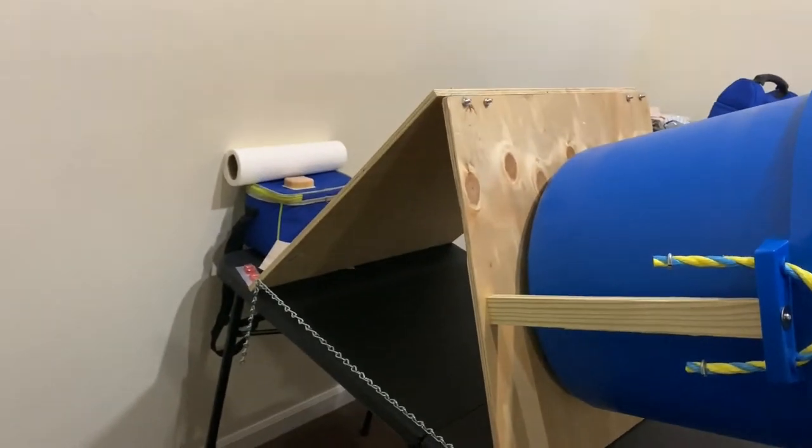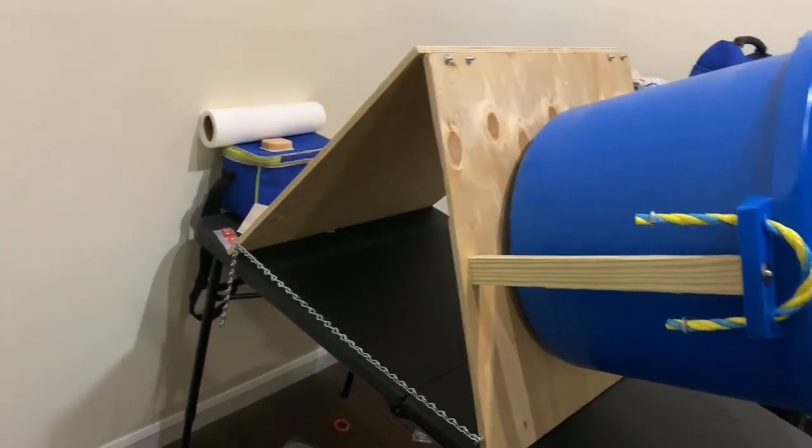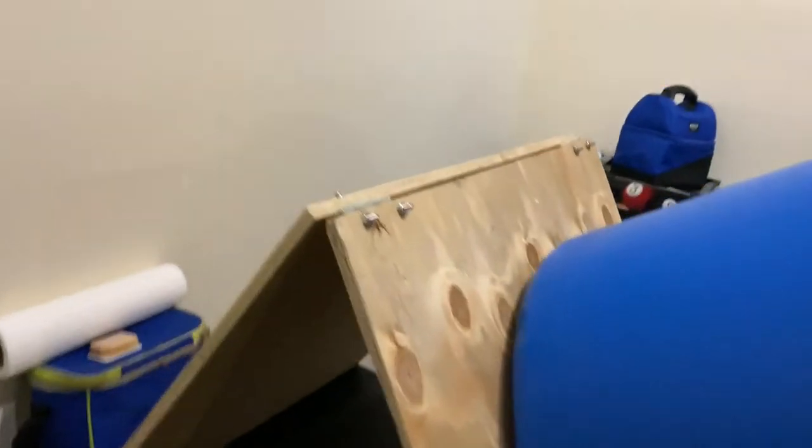I purposely made it so that it's relatively portable and collapsible. My one gripe is that I used pan heads instead of Phillips — I'll have to get some flat Phillips and might want to hacksaw these down.